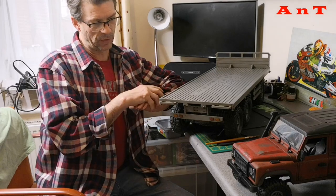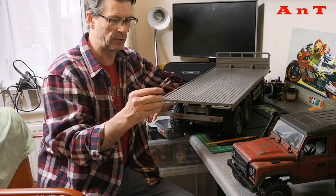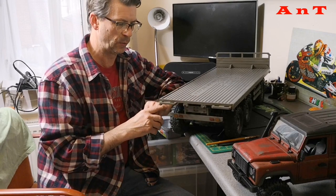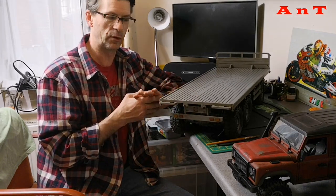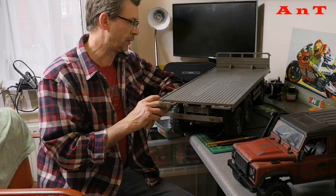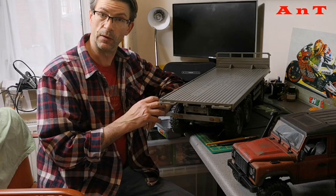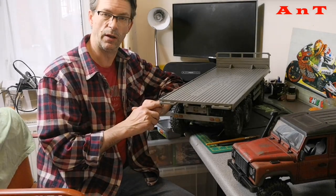First up on the table, you can see my XRC 12th Scale T005 trailer, which you've seen a few videos already. It's undergoing some weathering. We'll have a little look at what I've done and what I've got left to do, in close up. Quick jump cut and we'll be back with the trailer.